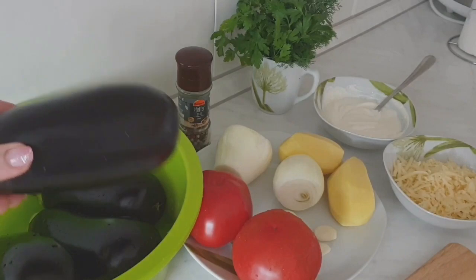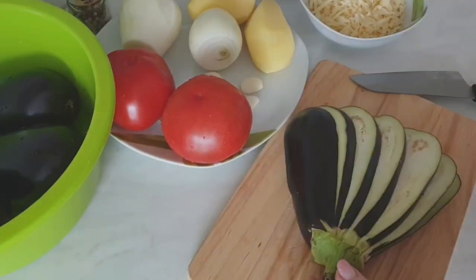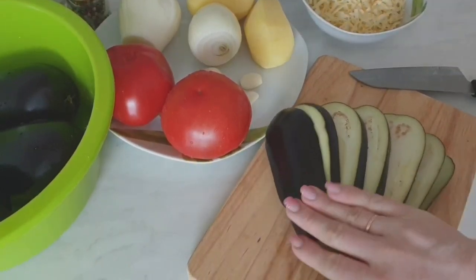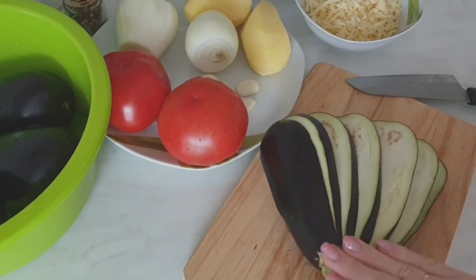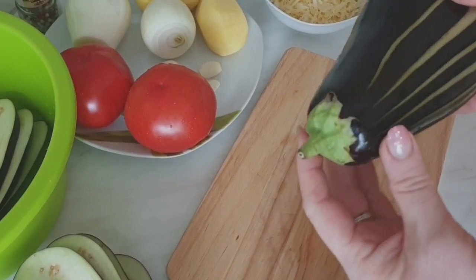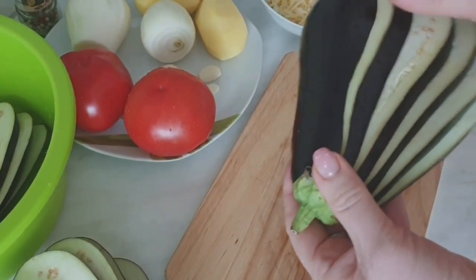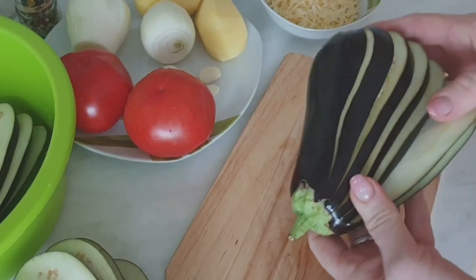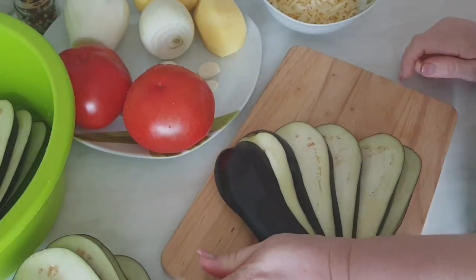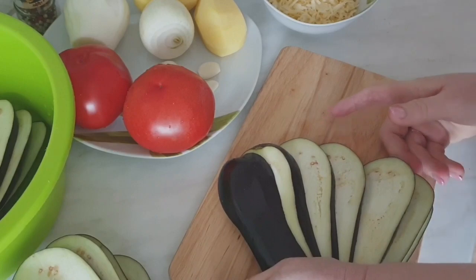В первую очередь нам нужно нарезать баклажанчики, сделать из них вееры. Вот такие веерочки можно сделать из баклажанов. Не дорезаем где-то полсантиметра до плодоножки, и вот так это все получается. Немного прижимаем, чтобы веер раскрывался — нам тогда удобнее будет фаршировать баклажаны.